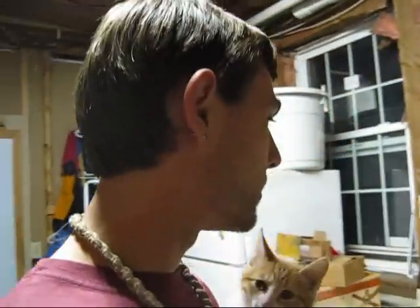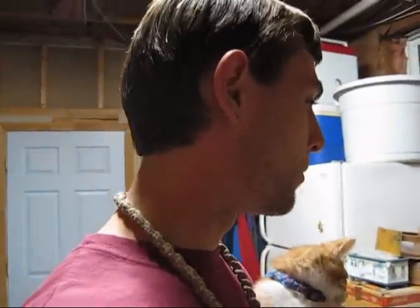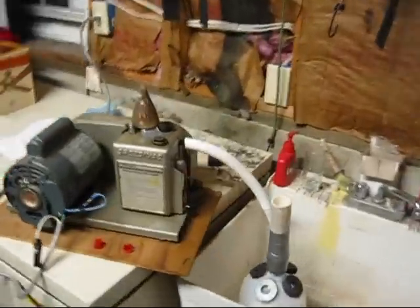Gregor Artero here with the Prometheus Initiative. It's a full moon this evening, and I've been putting together this crazy little contraption we got going here.